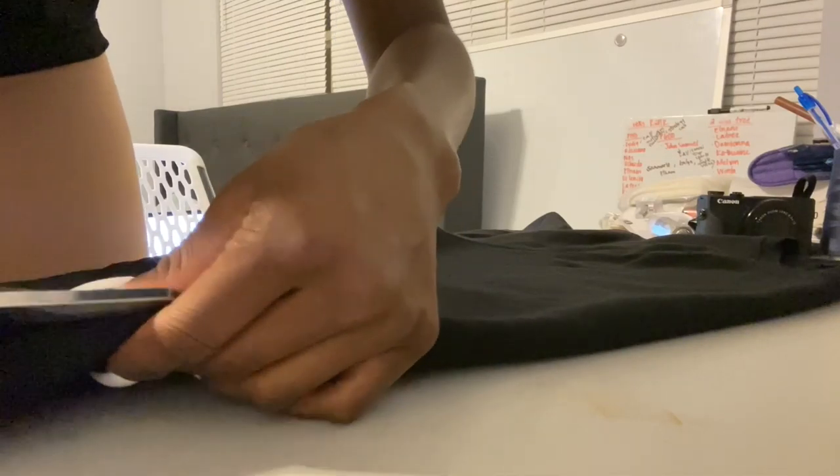The first thing I did was take both of my sweatshirts, fold them in half, and then cut straight down the middle.